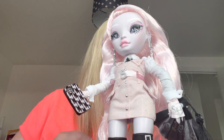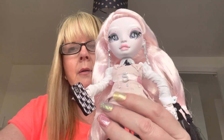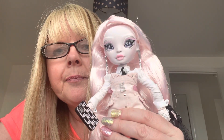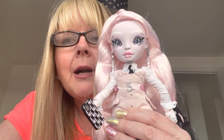I did get this doll at a reduced price, which is probably why I bought her. I know she's been out for a little while, but I really like her. So there she is — Carla from Shadow High. Thanks for watching. Bye.